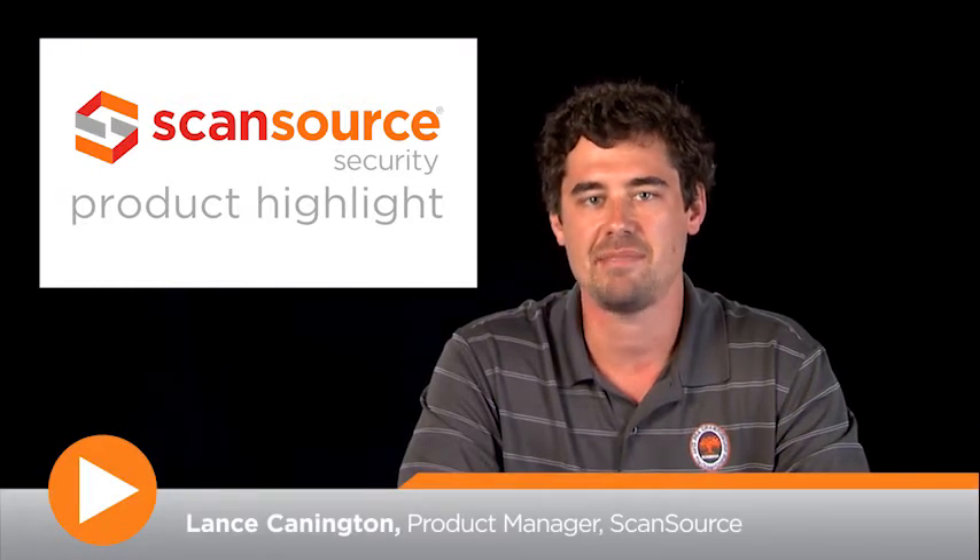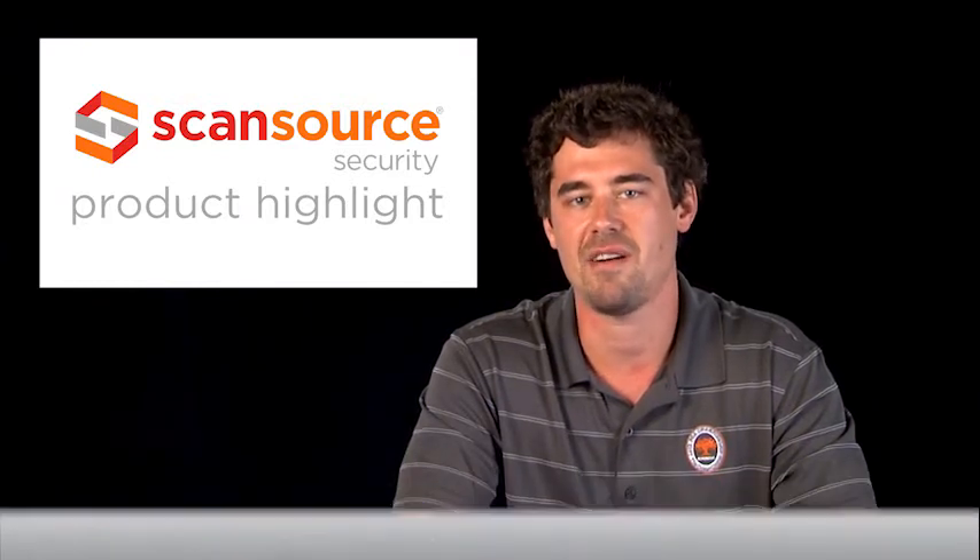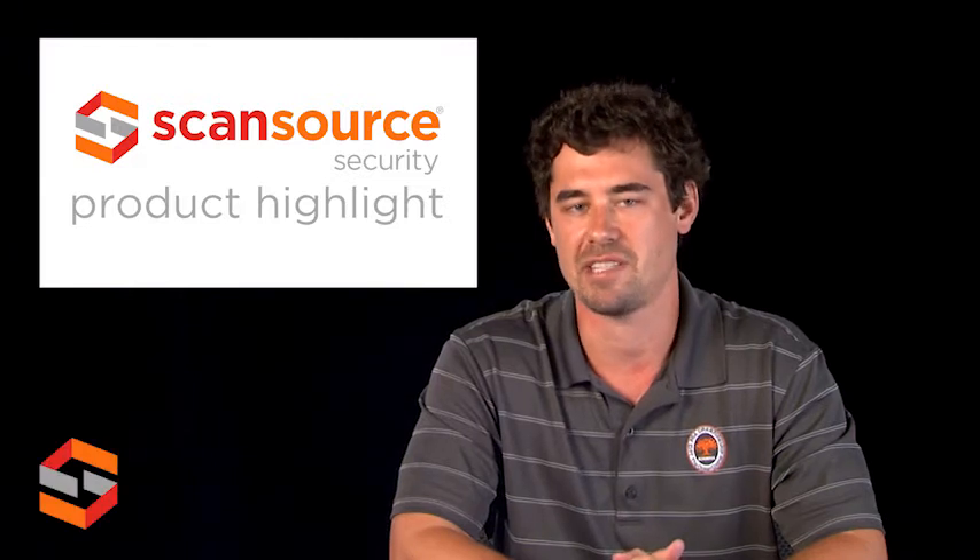Hi, this is Lance with ScanSource Security. Today's product highlight will cover the ZoneFlex R700 access point from Ruckus Wireless.